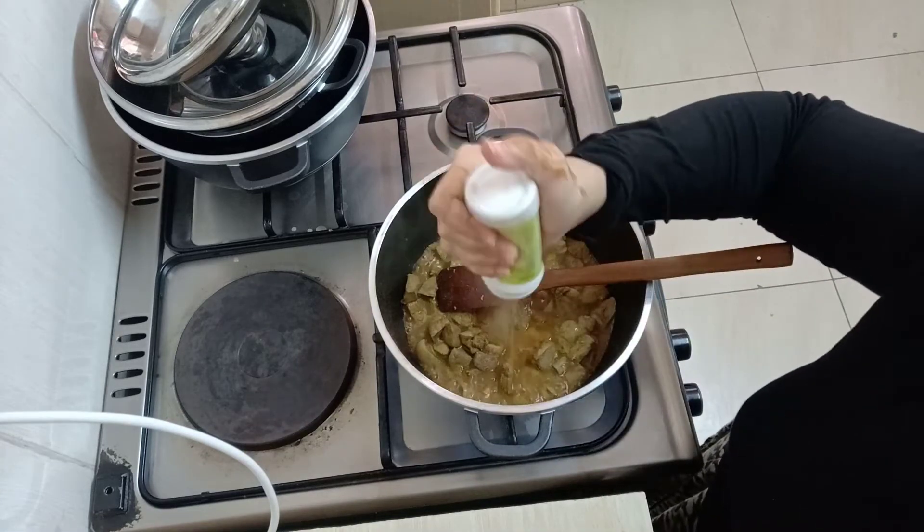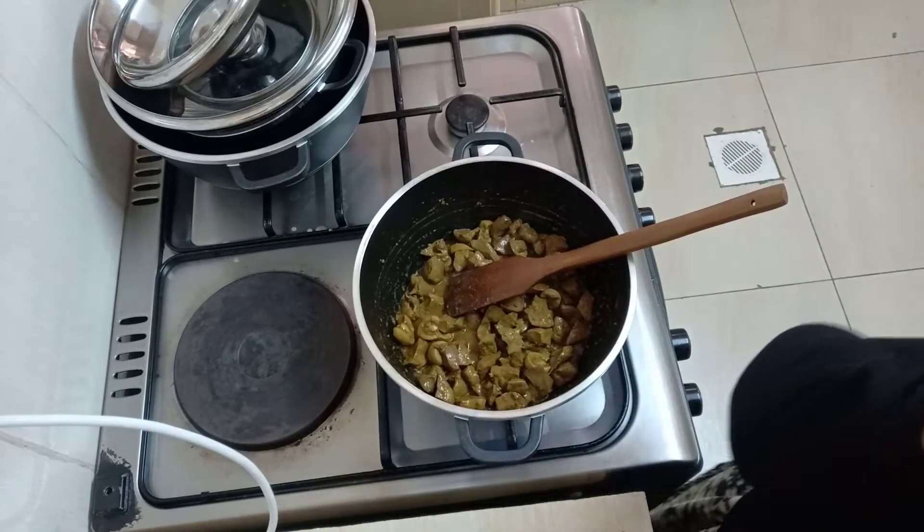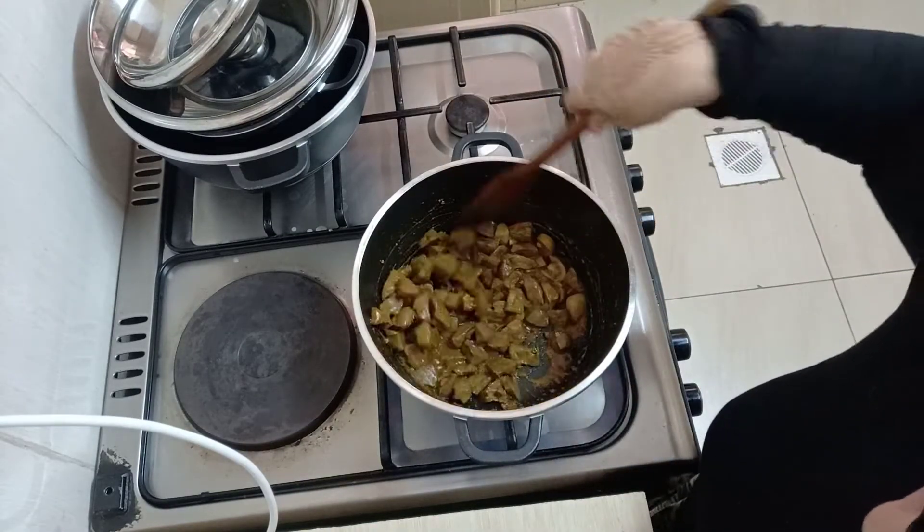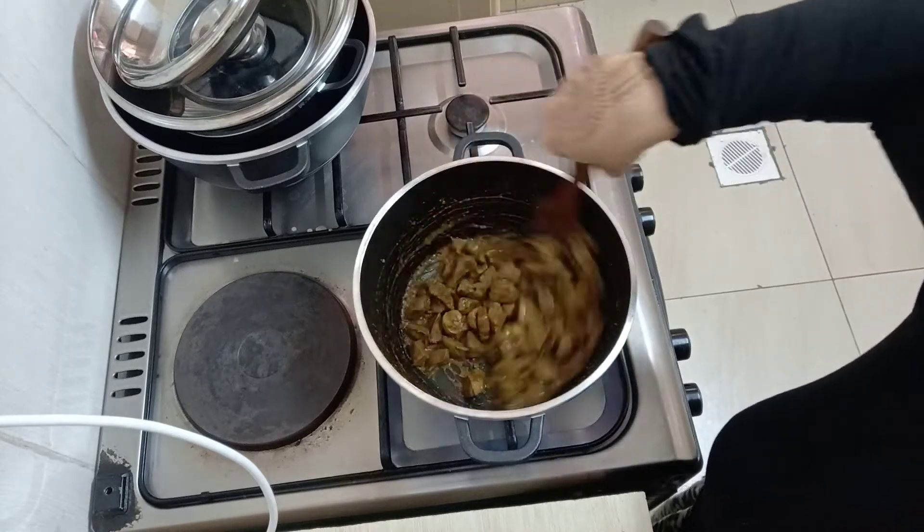This is coriander powder — this is optional, it's not a must. Just mix everything well together until that water from the liver dries up.